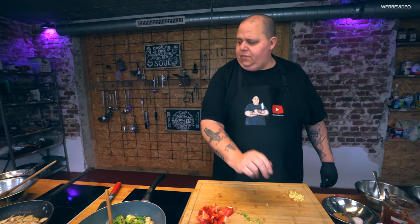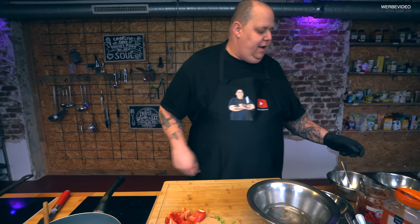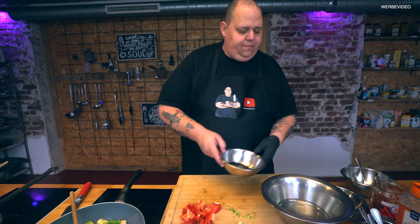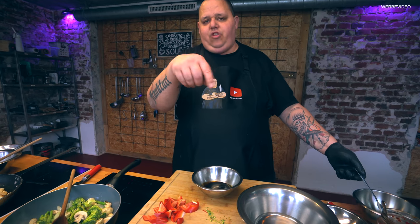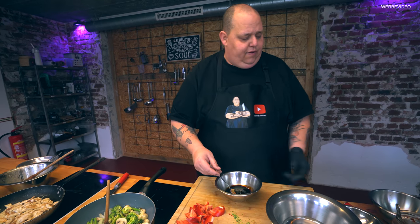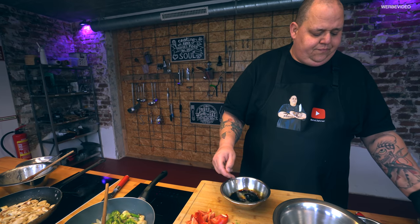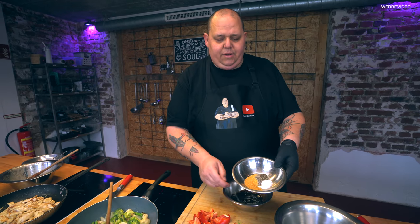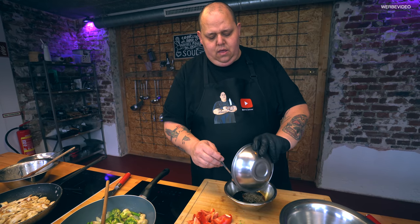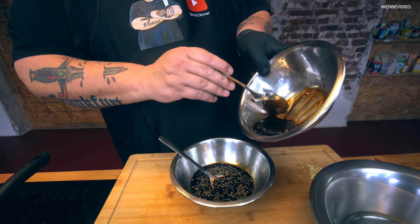Jetzt zeige ich euch das Döhrchen. Ich habe hier schon mal ein Schüsselchen vorbereitet. Wir haben hier – steht unten drin – die Sojasaucen. Es ist eine helle und eine dunkle. Steht unten in der Infobox drin, das Rezept ist ganz einfach für euch. Dazu gibt es dann Kochwein – die Mengen sind alle unten. Dann machen wir hier braunen Zucker, Salz und Pfeffer mit dazu. Und dann kommt Hoisin-Soße mit rein – das ist so diese dicke, chinesische Barbecue-Soße letztendlich.